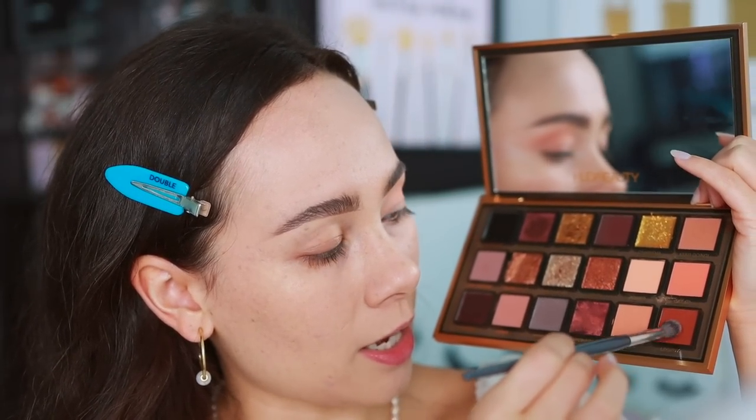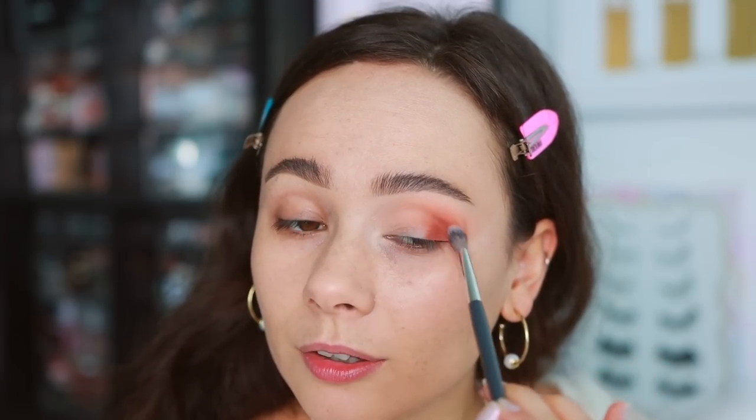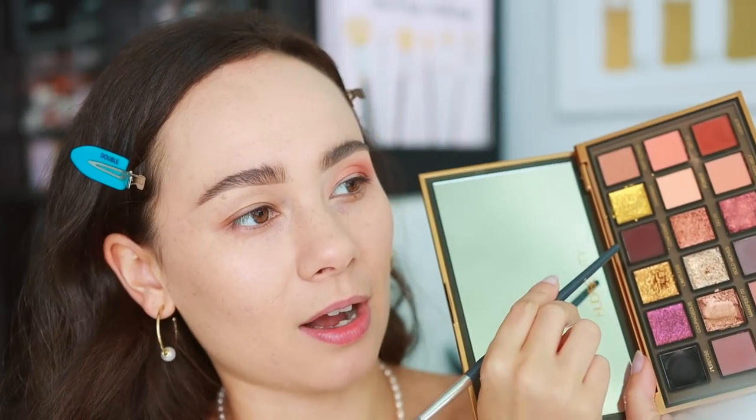Huda Beauty loves her orangey, warm crease shades, which I'm not always the craziest about, but I know some of you do enjoy it. I'm going to start this off in the outer corner and blend it. I wish, if she was going to have this many warm crease shades, maybe something even deeper would have been nice — but actually, we do have Confident. I know that's not necessarily warm, but it'll get the job done. So that started off a really nice blend; I am not unhappy with that.